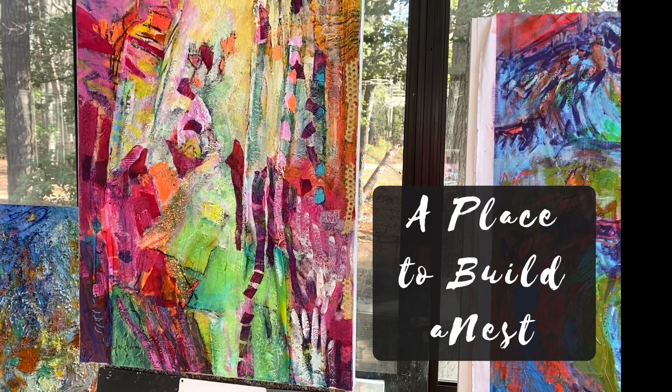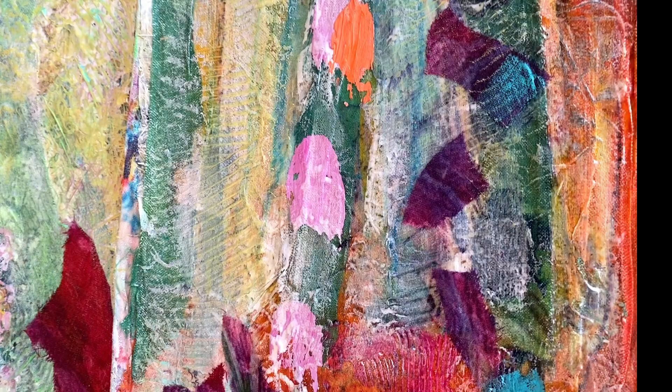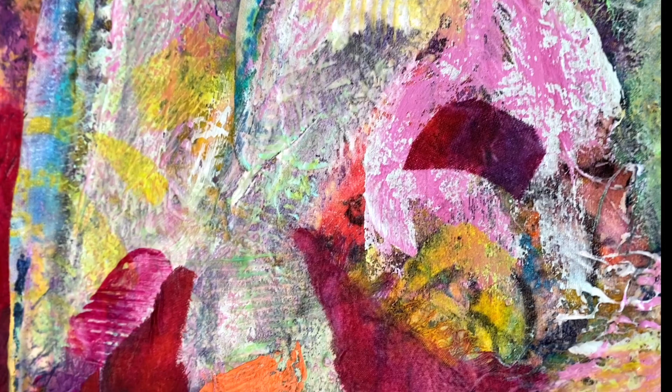If you can turn it in the light, which is what I was trying to do with the camera — maybe you can see it in this one. The textures are created when I draw into the wet paint; it etches little lines in the paint.